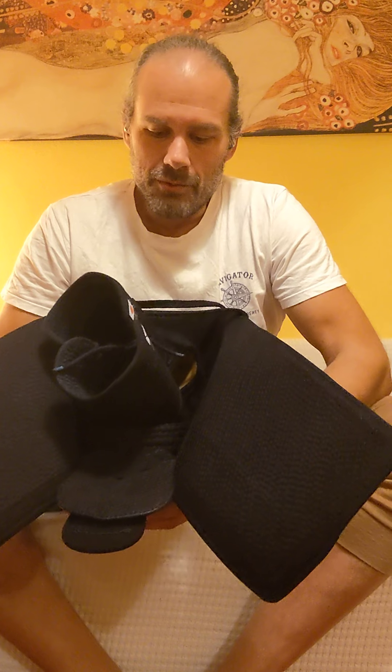Hey, buenos dias, como estas? Hi guys, so I'm so happy you have new bogu and everything. First of all, sorry for the English — my Spanish is getting worse and worse. But I'll be happy to practice back and forth. This video is about how to tie the men, how to wear it, how to protect it from sweating, and basically enjoy it and have it as long as possible.